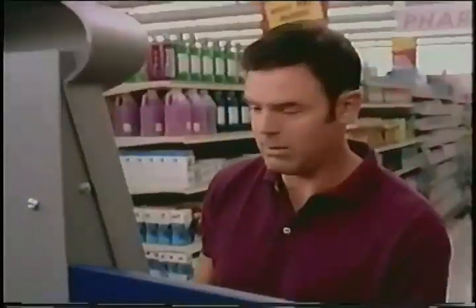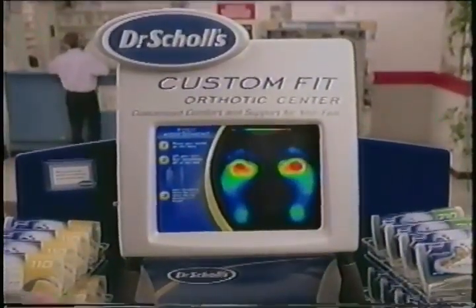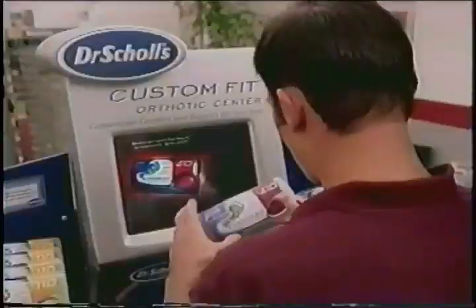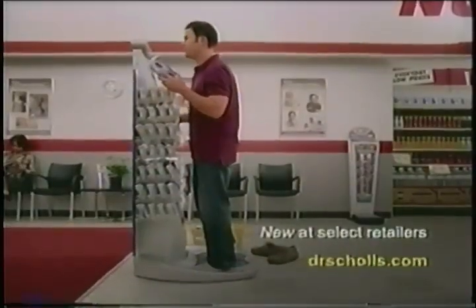Oh, and you overpronate a little. I concur. You overpronate. Okay. Its revolutionary foot mapping technology identifies the areas you put the most pressure on, then recommends the specially designed Custom Fit Orthotic that's best for your feet, guaranteed. For locations, see DrScholls.com.